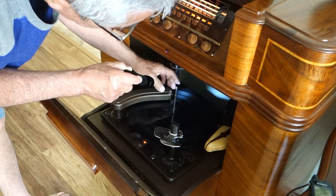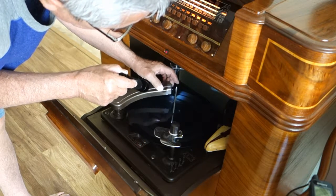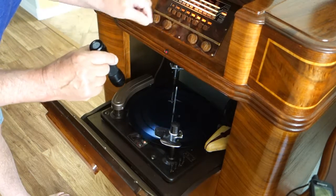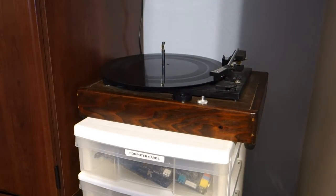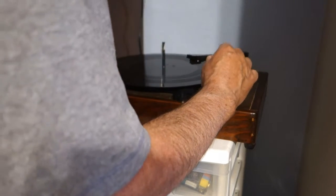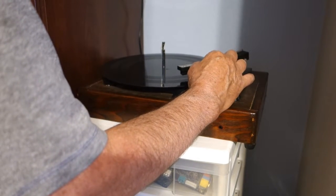We've got a couple minutes, let's go upstairs and try it. Okay, here we go — this is the second cut. I don't know what that noise comes from.